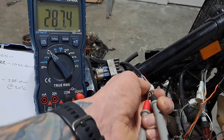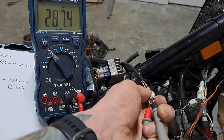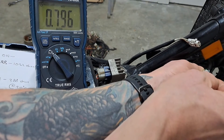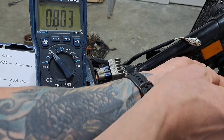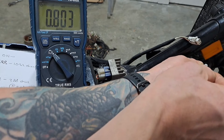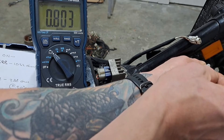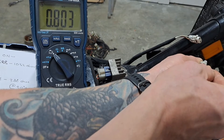Back to the bike now — the pulsar coil is showing 287.4 ohms, so that's good. The source coil on this one is showing 0.803 kilo ohms again. So is this another faulty source coil, or are these actually the readings they're supposed to be? The book just says ohms — it doesn't say kilo ohms or anything like that.